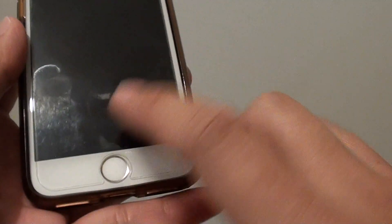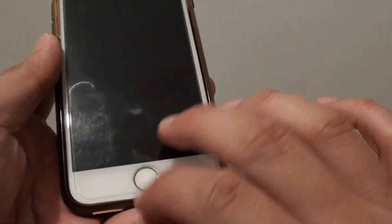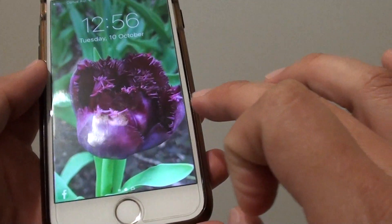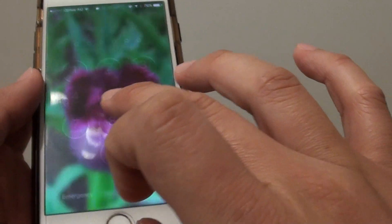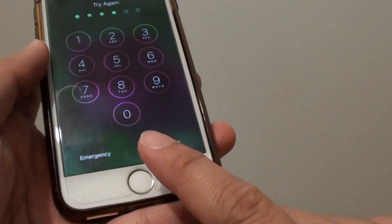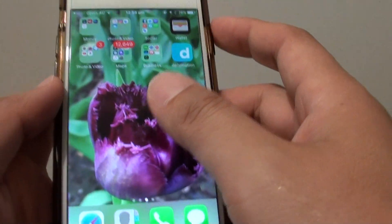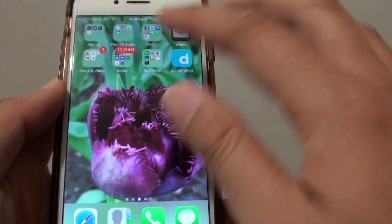All I have to do is just tap on it and it will allow me to get access to the home screen. Now if I use the wrong finger, you can see it will not let me through the screen and I would need to enter the passcode. But if I'm using the right fingerprint, then I can just bypass that passcode screen and go directly into the home screen.